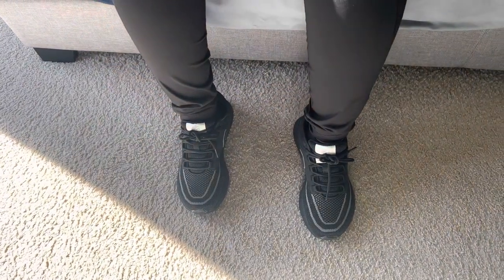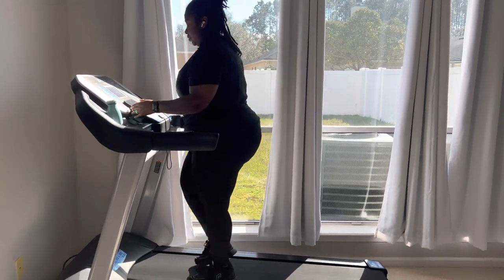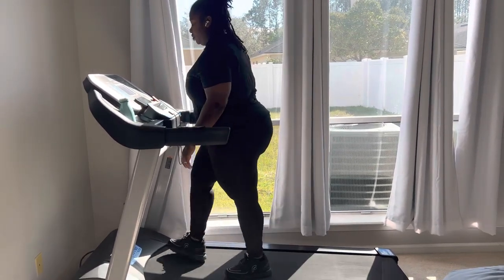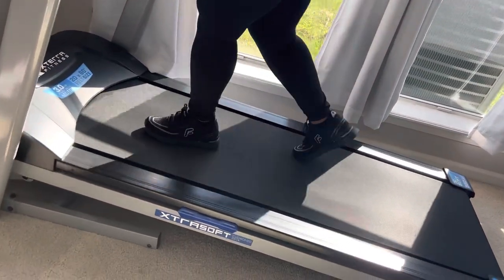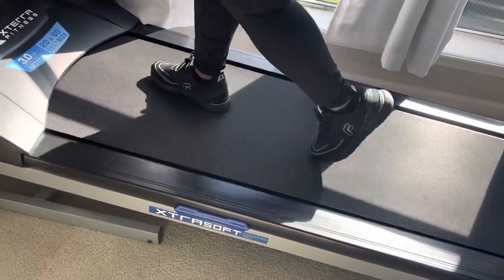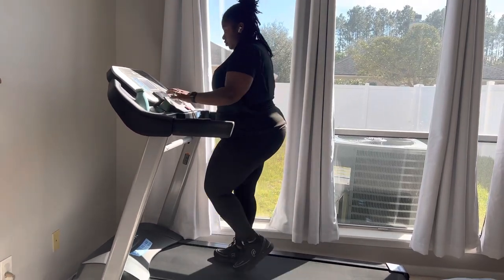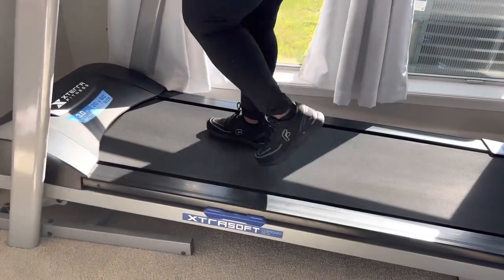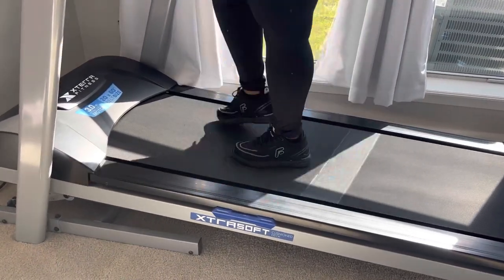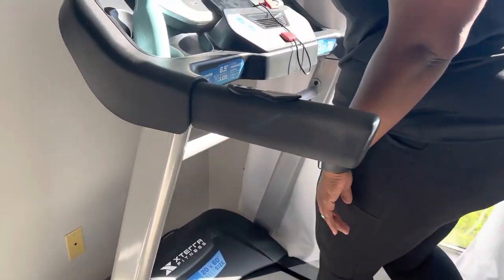The main thing that sold me on FitVille is the width options that they have for all of their shoes. You can choose from wide 2E or extra wide 4E. Since becoming a mom, not only did I go from a size six and a half to eight and a half, but my feet also got wide, so I have to purchase wide shoes. That wider fit is going to help you relieve foot pressure around the toe box.